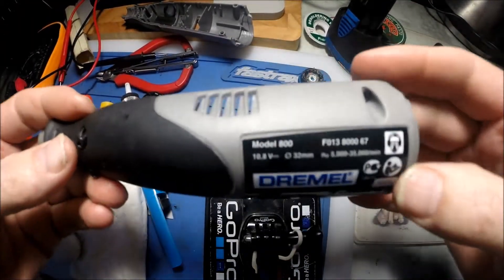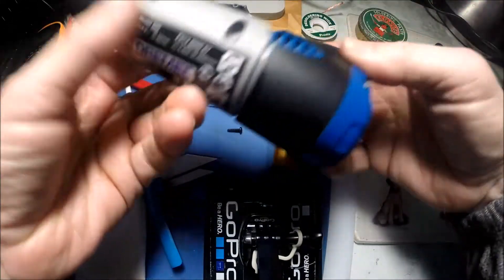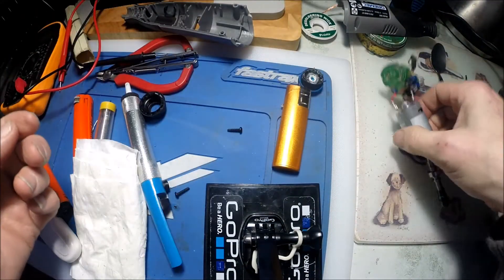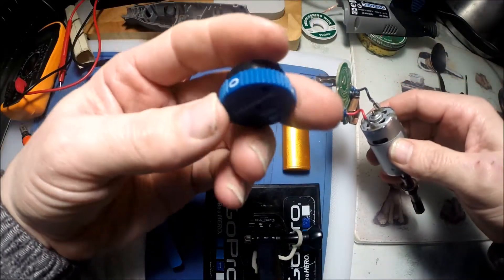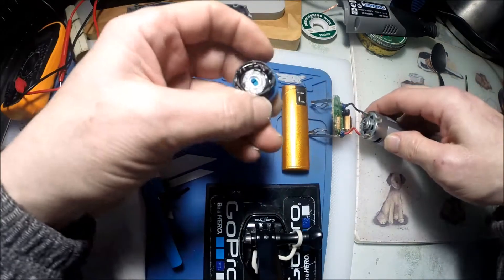I've got a Dremel model 800, it's the 10 volt battery model. I had a problem where basically it was only working on number one, and you can't have just number one - it's no speed at all. Two and every other version wasn't working at all, I couldn't suss it out.